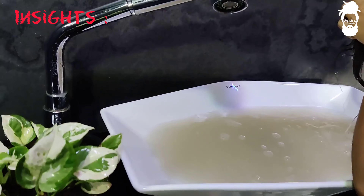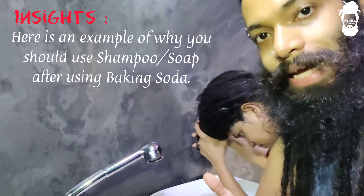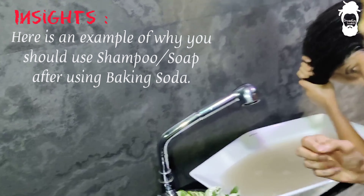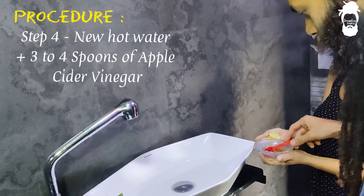After baking soda, you have to do a shampoo wash, because the baking soda loosens the build-up and the shampoo will remove it.